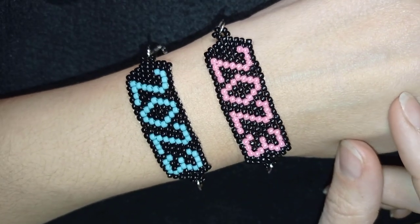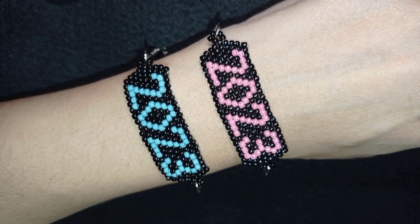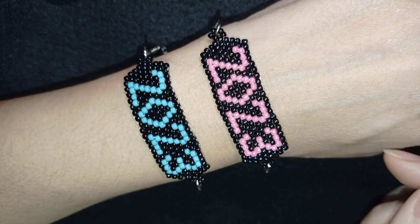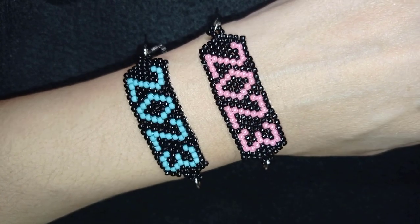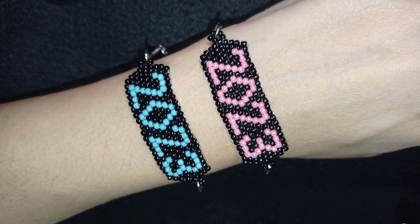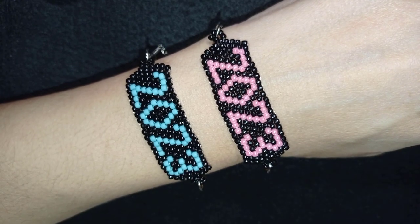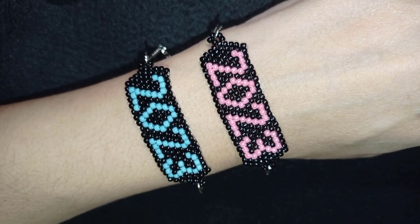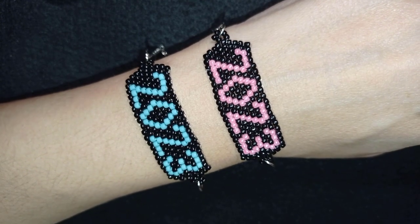Hi there, I'm Teddy from Bijuteo Beading. I want to wish you a Merry Christmas and help you prepare for New Year's Eve. I'll show you how to make this cute little bracelet with Toho beads using brick stitch. Shopping links with a 10% discount code and a free pattern are provided in the description.